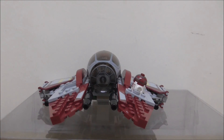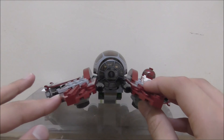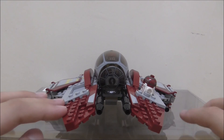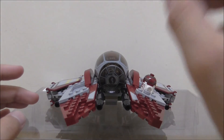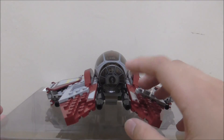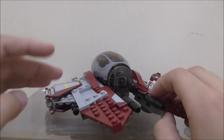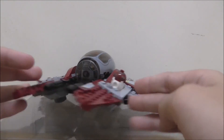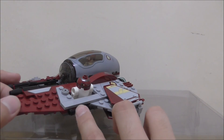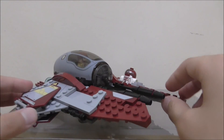I didn't bring my stand, so I'm on a table. Let's start from the front: you've got two big cannons. This ship has a little bit of low firepower but it is very compact. On each side of each wing, it's got a little mini blaster.